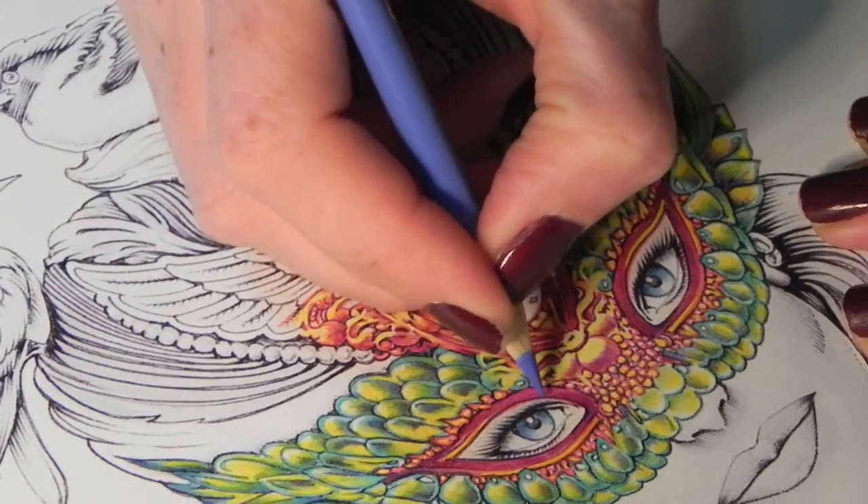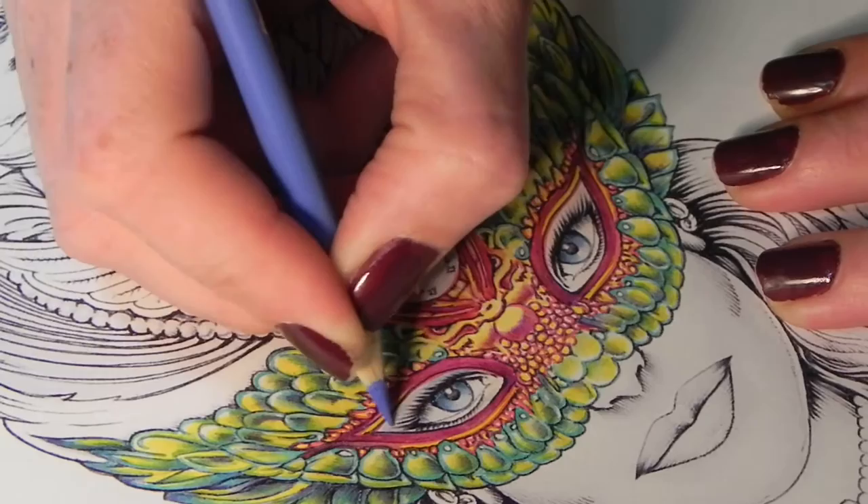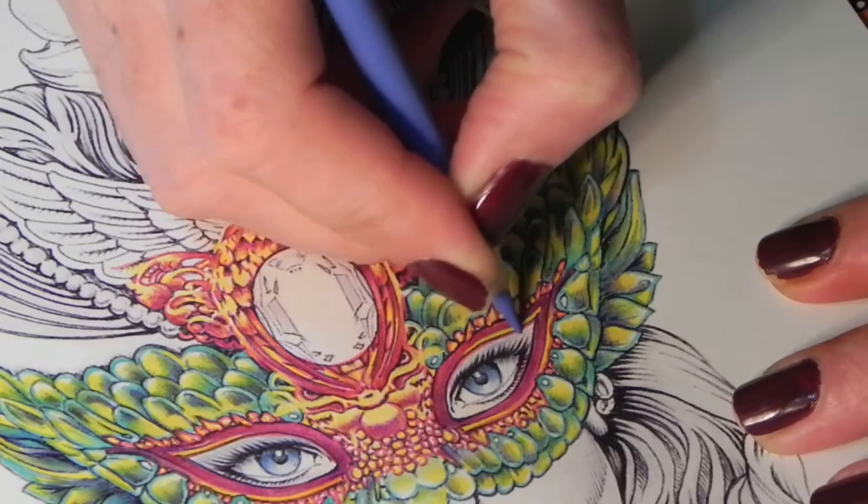We're back and we're going to do this whole area — the top of the eyelid area — in this lovely light blue. Just laying the colour in there, not really going too dark, just making sure that we've got it in all over.